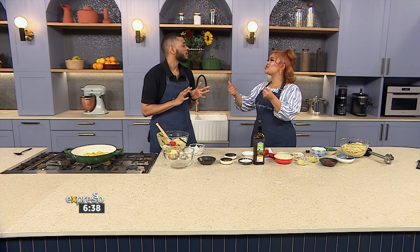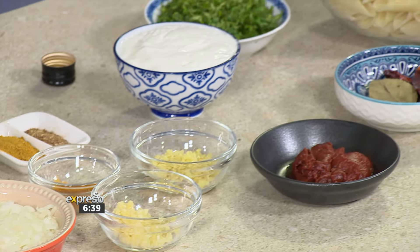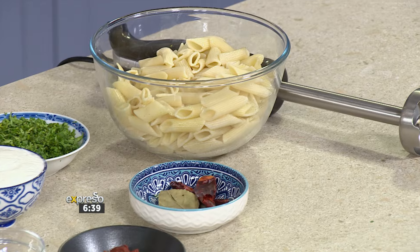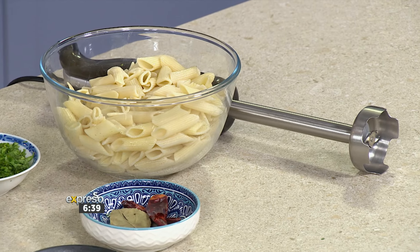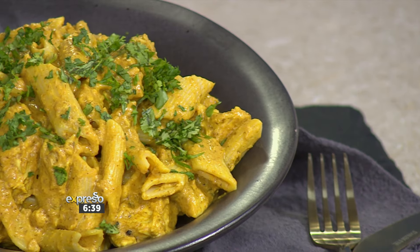Did you say blend it? Yes — that's what makes it so smooth and creamy. It's actually an optional step; you don't have to blend it if you want chunky pieces in there. Sometimes if I'm rushing home from work, I ain't got time to be blending. Then you just add the pasta in and there you have it — easy peasy, lemon squeezy. A delicious butter chicken pasta.